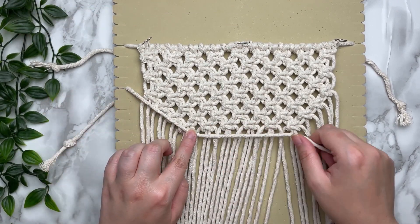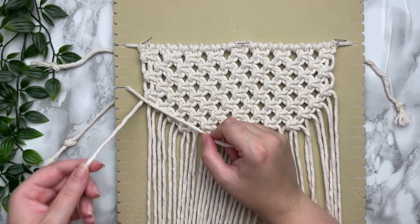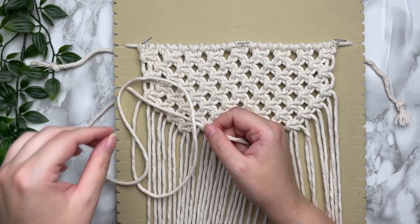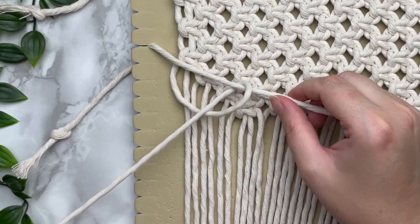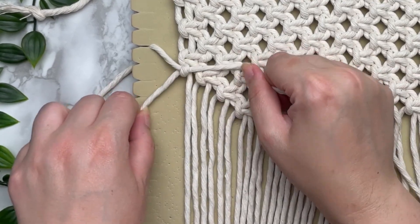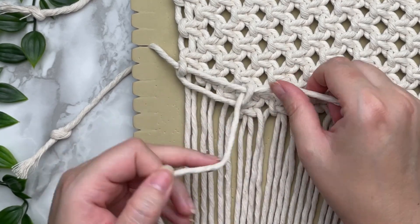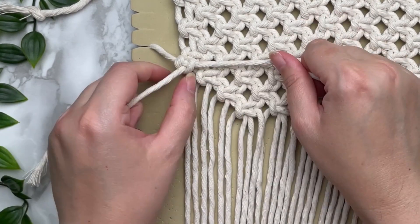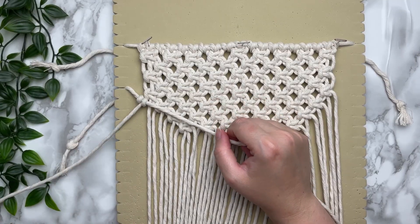To tie a double half hitch knot, grab your first cord, make a loop, and wrap your cord around your filler cord — this is half of your double half hitch knot. To complete the other half, you just repeat the same thing and this will secure your knot. Grab your next cord in line and repeat.